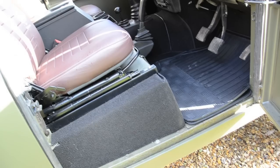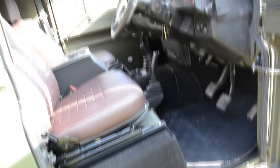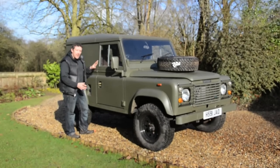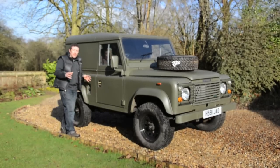So inside we've got an Exmoor Trim carpet set, some custom-built leather seats, Exmoor Trim cubby lockbox, and various things inside — rear benches etc. One of the other key areas that we've worked on to make it look like a military vehicle is we've replaced the doors.